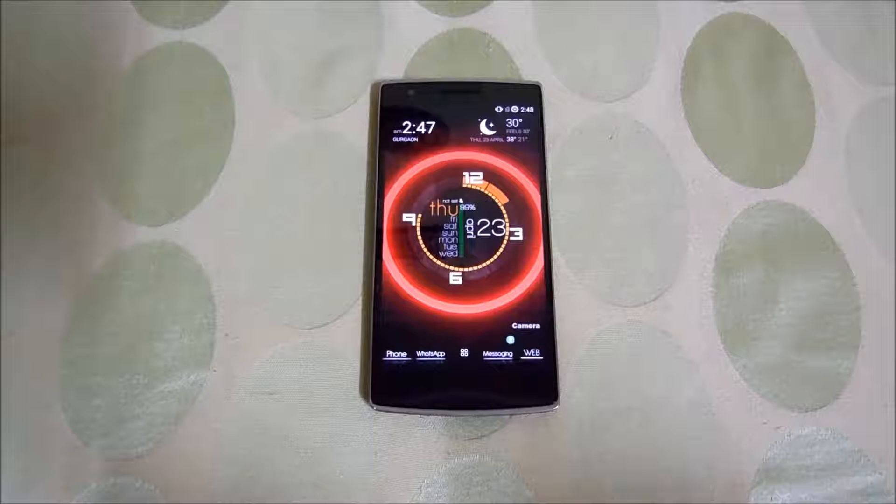Hey people, what up, this is Nakul again from TechBoy and today I'm going to show you how to install Synergen Mod 12 on your OnePlus One device. So let's begin.